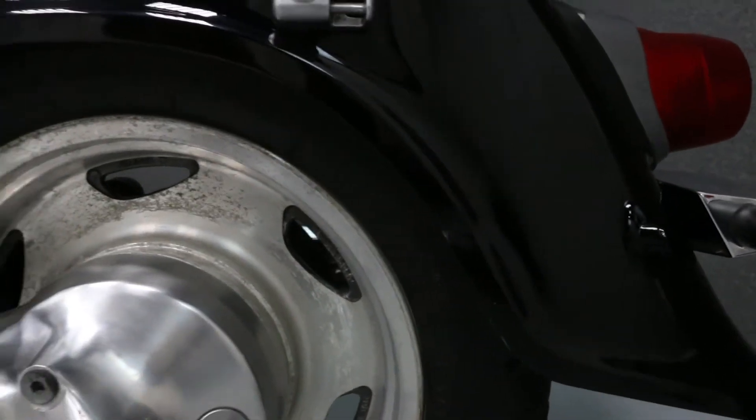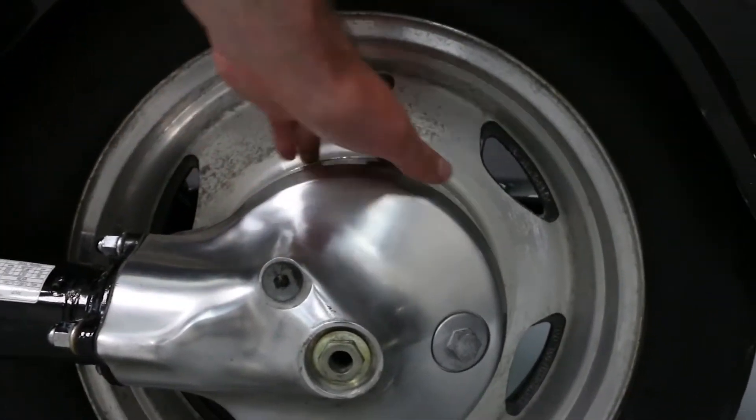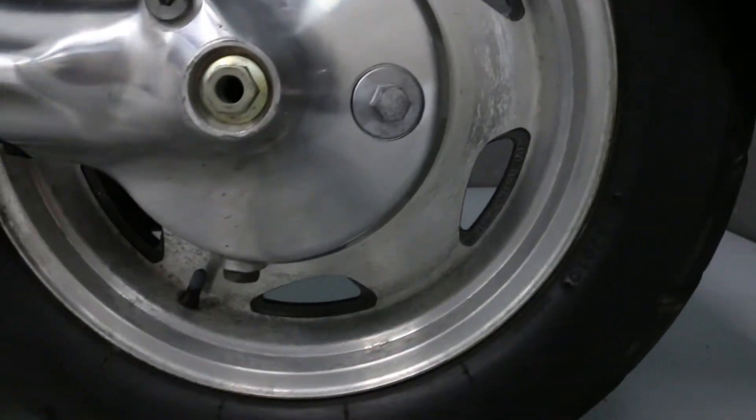A minor scratch on the left side of the rear fender. And some wear on the other side of the rear wheel and drive assembly.